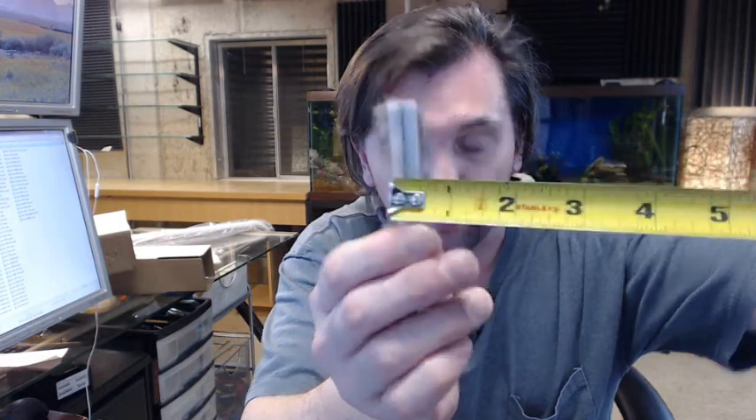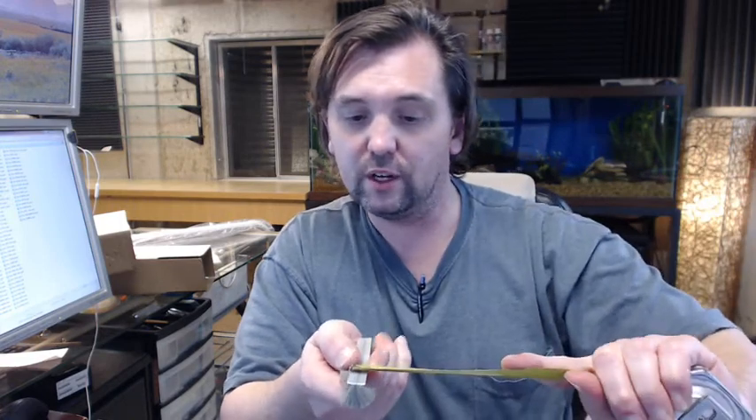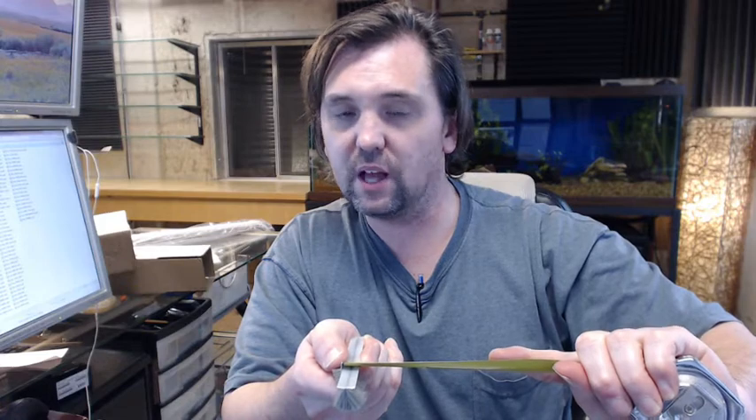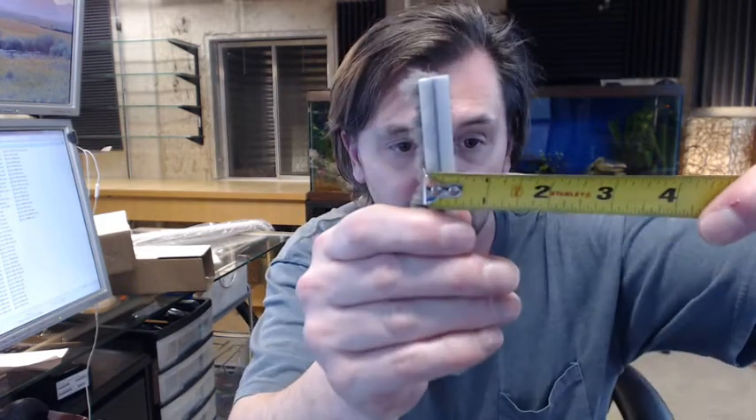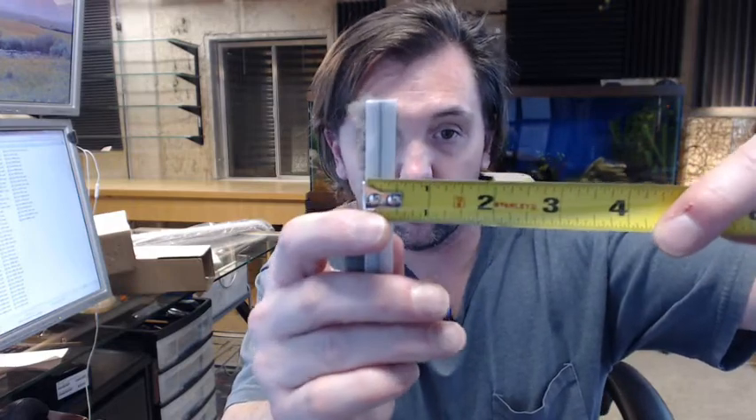In terms of dimensions — I don't have a caliper — but the width on the back, the nylon backer, appears to be just under half an inch. I would say that it is 7/16ths of an inch wide. The thickness of this, without a caliper it is all but impossible to know for sure, but this is going to be in the range of about 0.050 inches thick on the nylon backer. Those aren't exact sizes but that is very close to what it is.